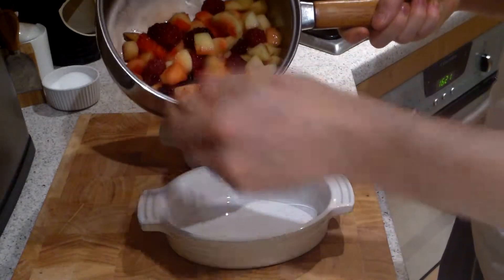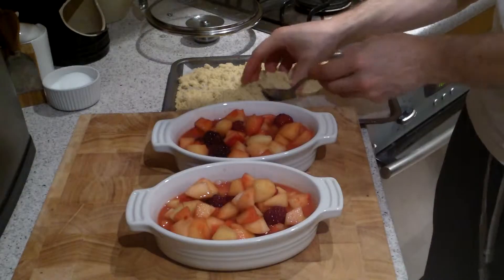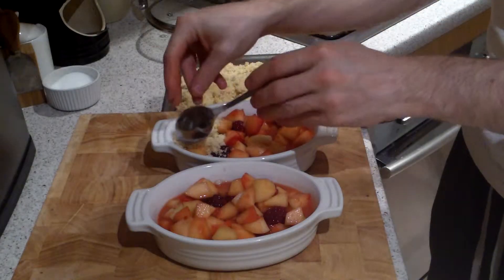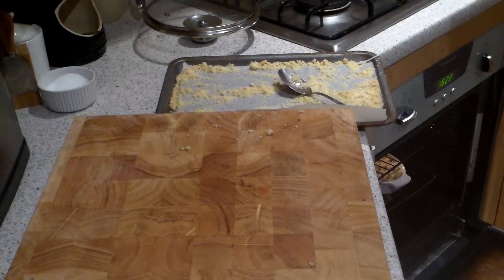I've left these for about five minutes and now I'm just going to fill up my oven-proof dishes and top with the crumble. Place in an oven at 180 degrees for an extra 10 minutes until it gets nice and golden on top.